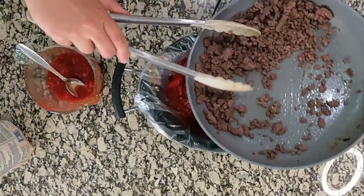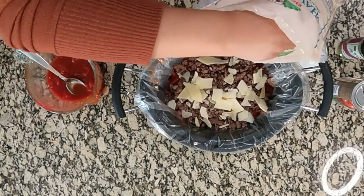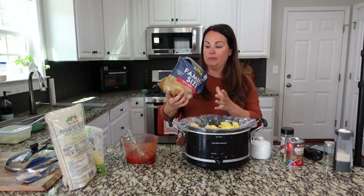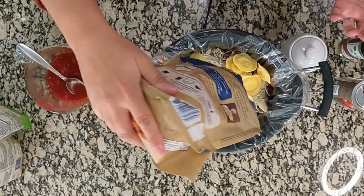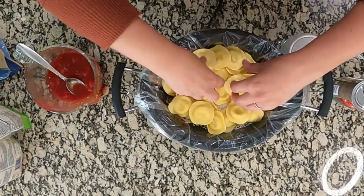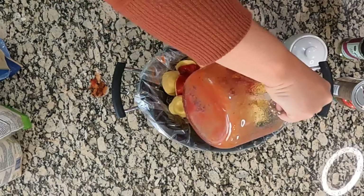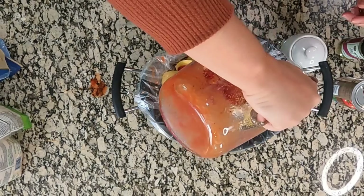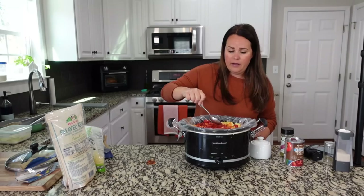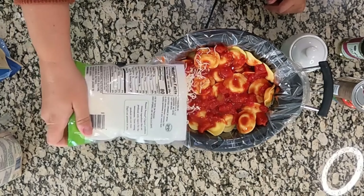We're going to add some more ground beef. Some more ravioli — I'm going to dump all the rest in and just spread them out a bit. I'm going to layer the rest of the sauce on top just to make sure there is enough cooking liquid for everything. If you want to add that other can of diced tomatoes, please feel free. And we're going to top with the last layer of cheese.